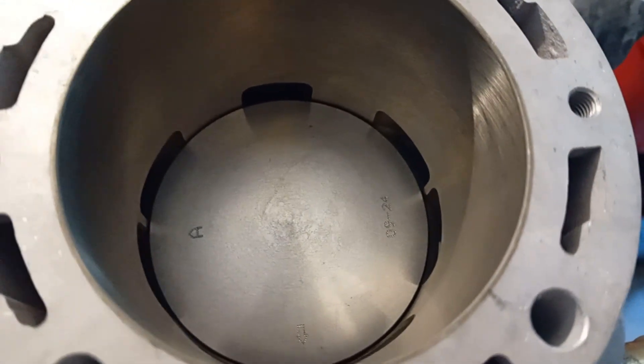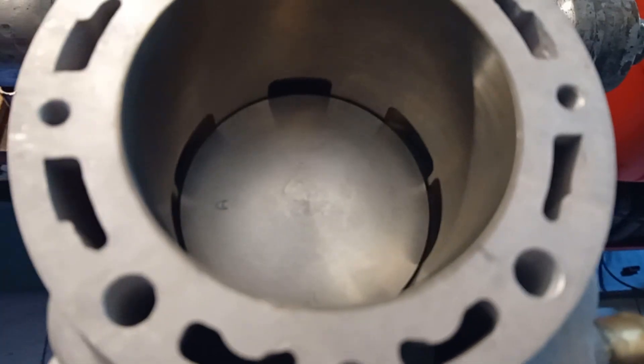So we cannot check if the ports would be completely free — they probably would be — but this is not working. Now the situation with the 125mm conrod — let me show you.